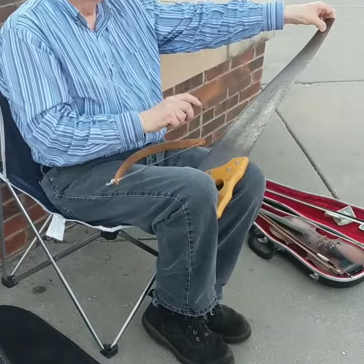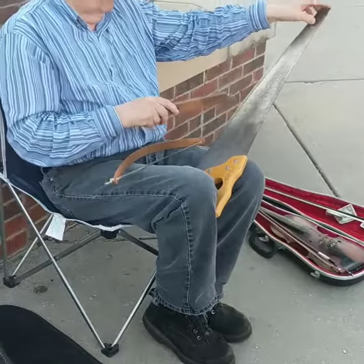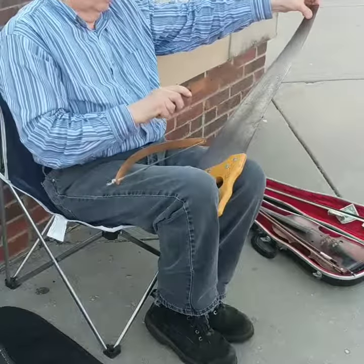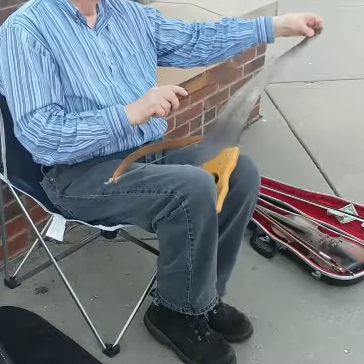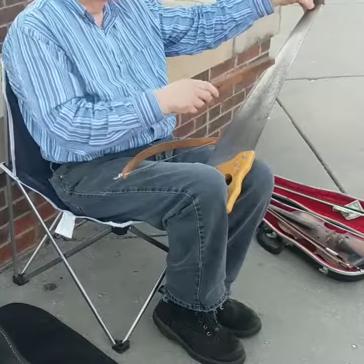It sounds like this — a nice ringing sound. And to change the pitch, you push down like this. So with a saw and a piece of wood, that's all you need. A saw and a piece of wood, and you can play music.